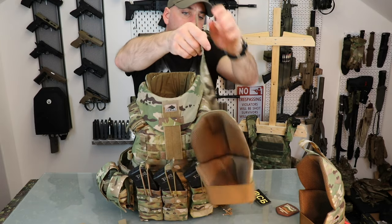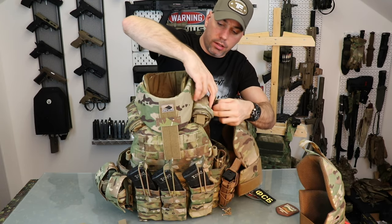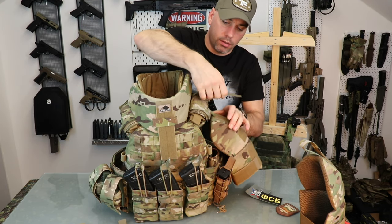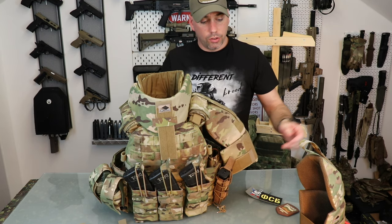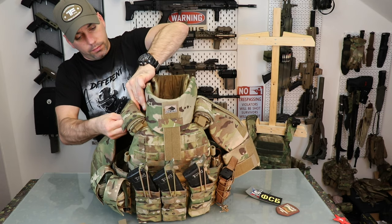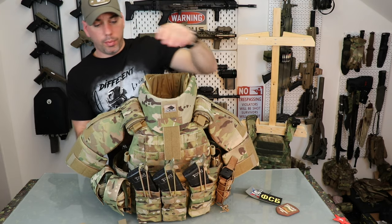As for the shoulder protection — also with one simple strap with hook and loop Velcro. Just slide it underneath and secure it at the top of the shoulder protection, and you're good to go. That's the NAPLEG shoulder pads.